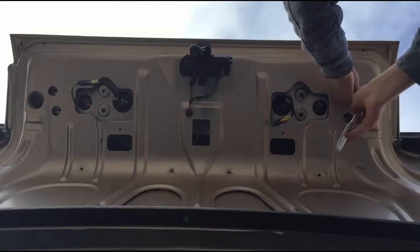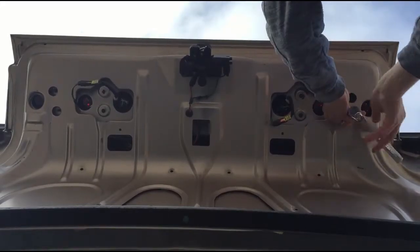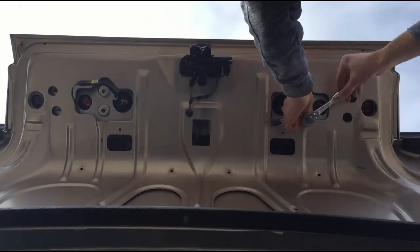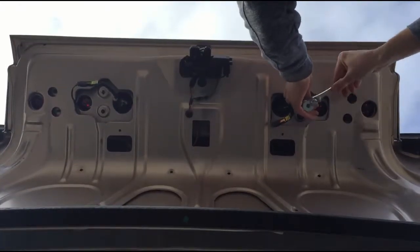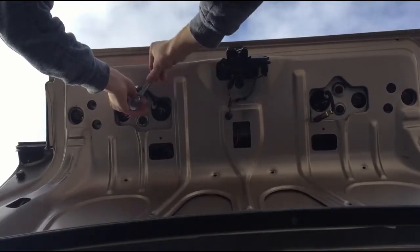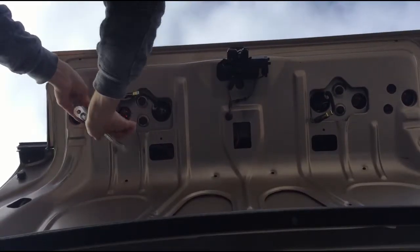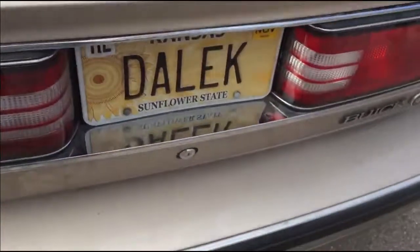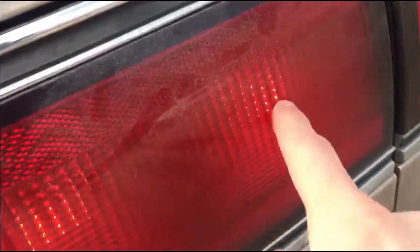Let me try it. At this point you should be good to go. See, there's that light going there — we're all good. Thanks for watching, guys.